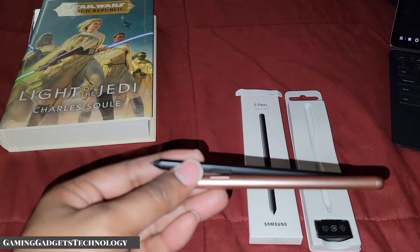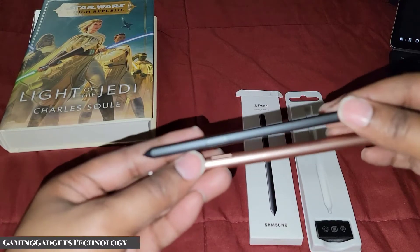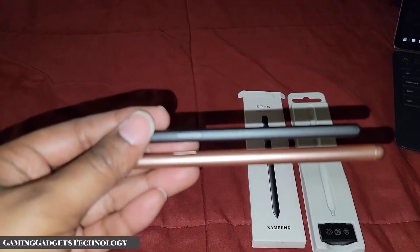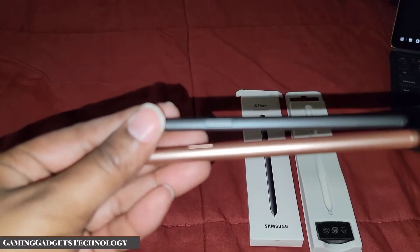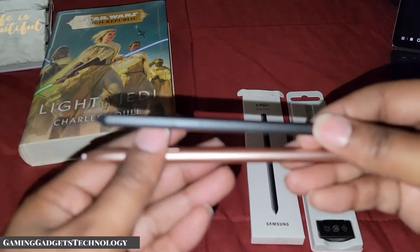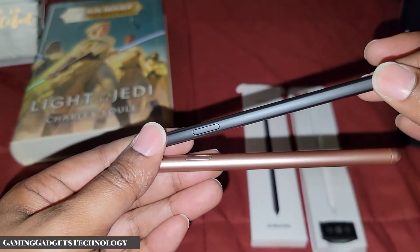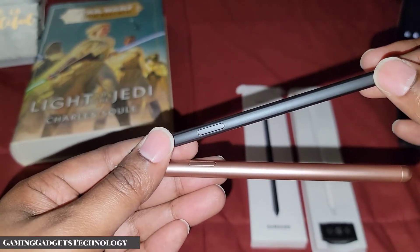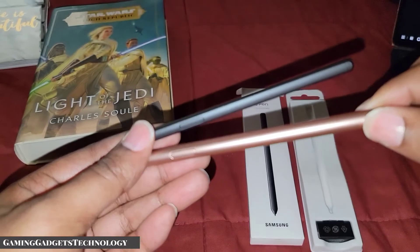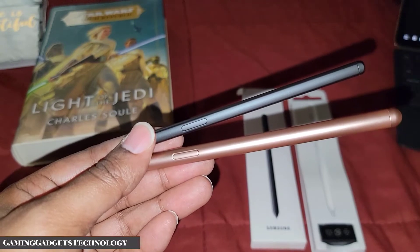This S Pen is not rechargeable — I already tried it just to be sure and it will not charge. The S Pen for your tablet is rechargeable because it has the full air gesture commands and holds a battery charge, whereas this one does not.